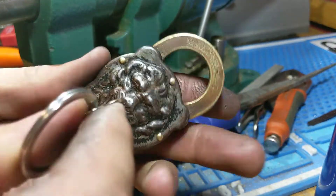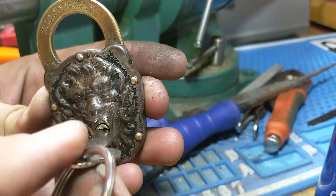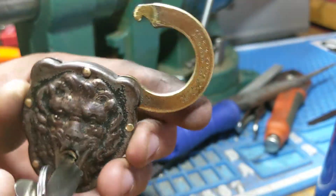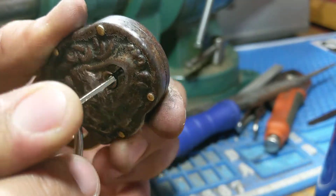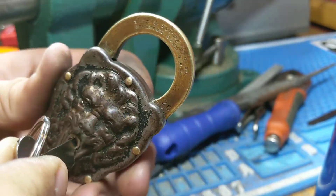If you turn it counterclockwise, it only goes that far — it will not turn further. If you turn it clockwise, you can turn it all the way and then it'll open.